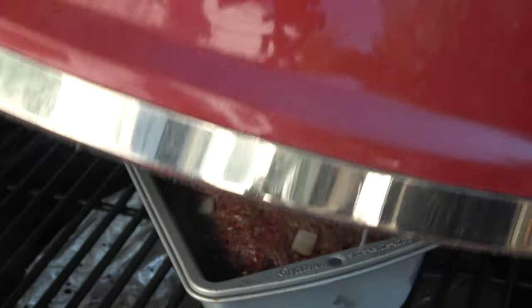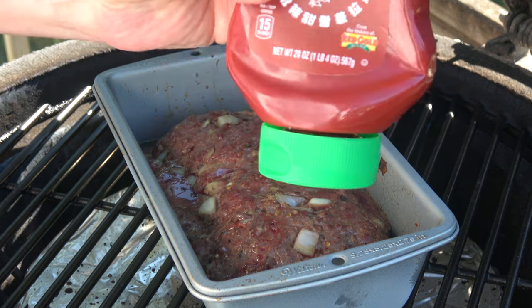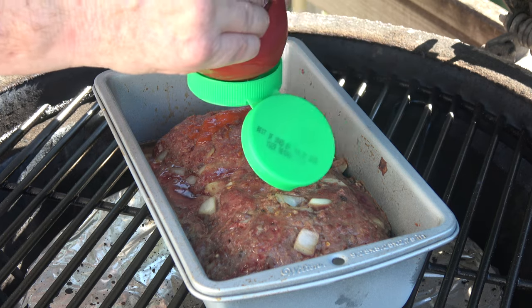A few more minutes have passed. I've been sitting out here just kind of soaking in the sun, enjoying the relative quiet — lawn mowers everywhere. I almost forgot to do this. Good thing I remembered: Sriracha. We are just about out.